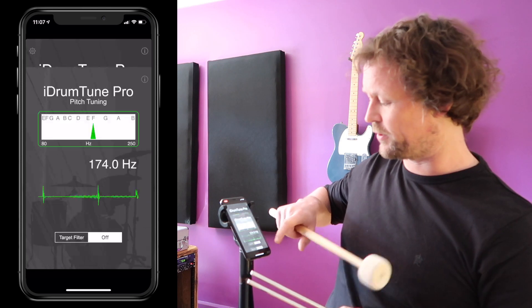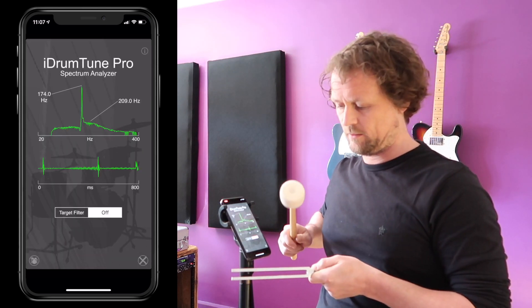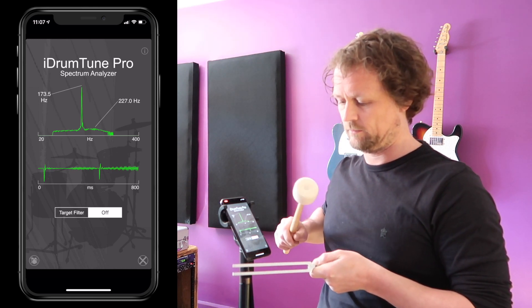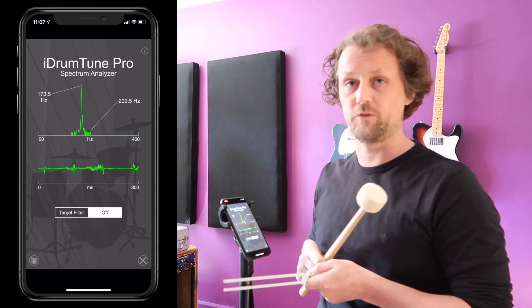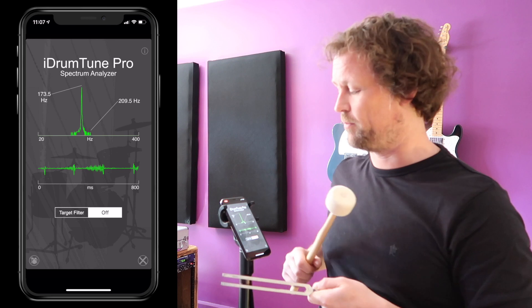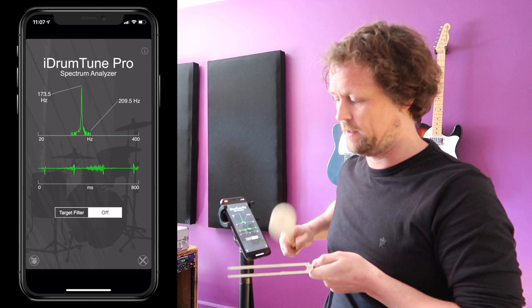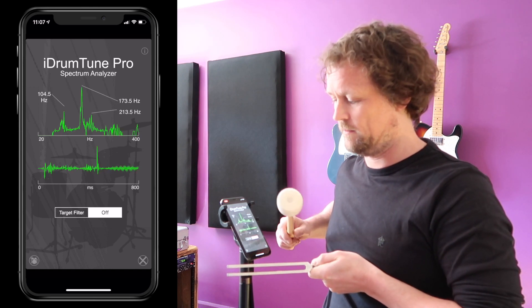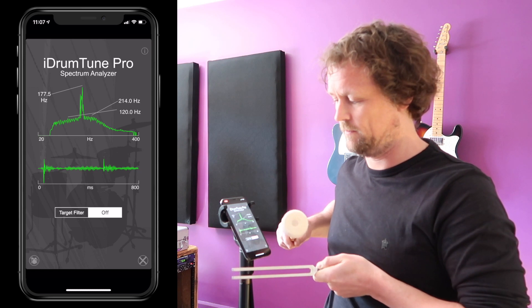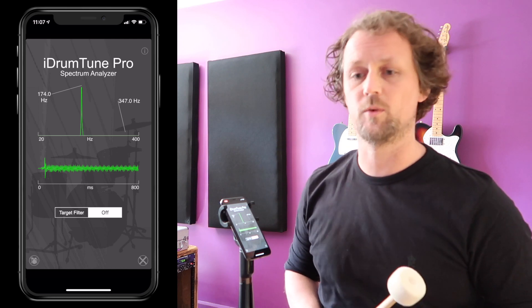Let's go to spectrum analyzer mode and take a few more readings. It's really delicate and doesn't make much volume, but if I tap it gently with the mallet I can get enough signal to pick up a nice tone — a nice sound wave of that.